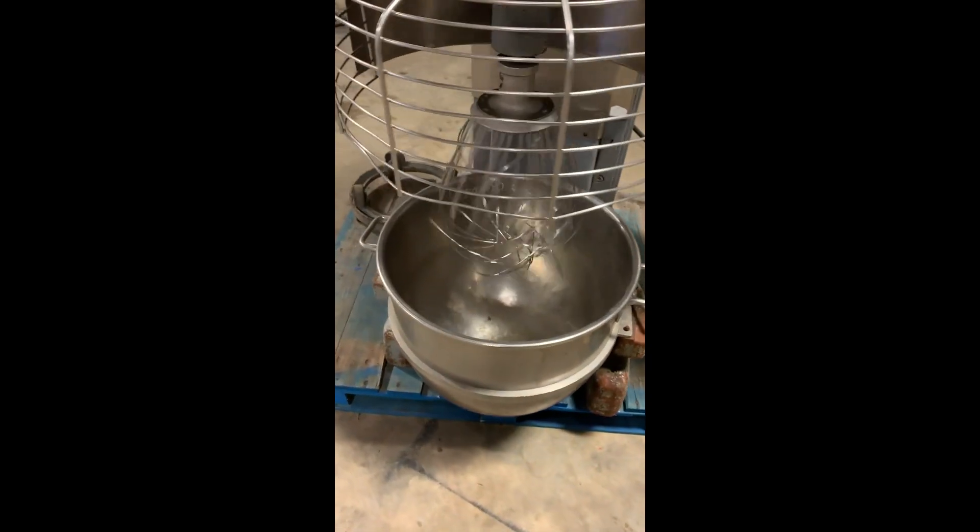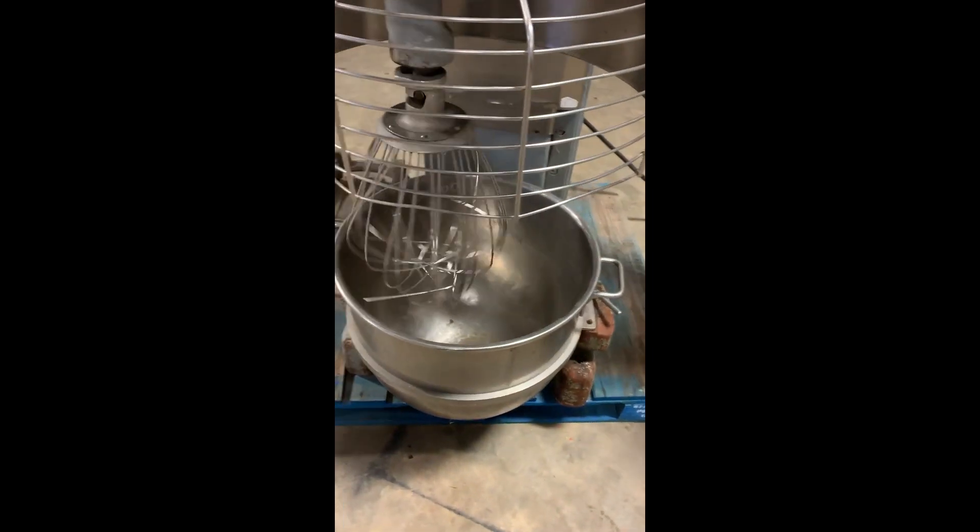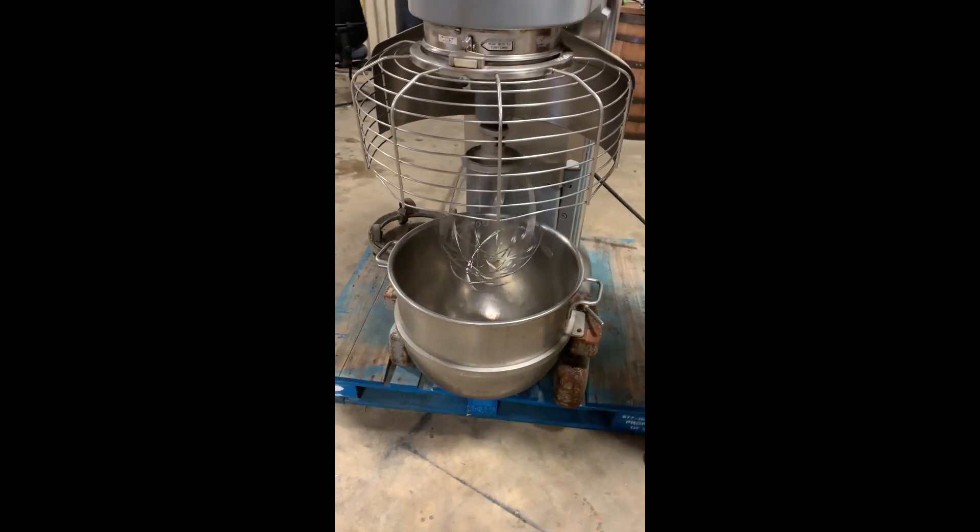It does come with the pot. It does come with the pot dolly. And it does come with the whisk here. Pretty nice, you know, at Austin Dimes, Workhouse Austin.